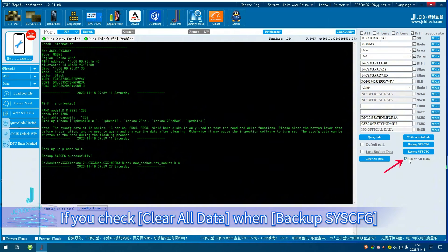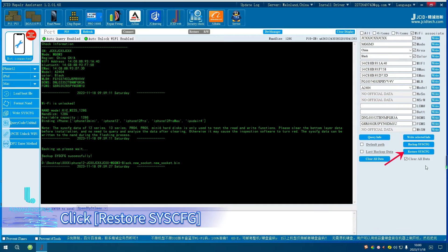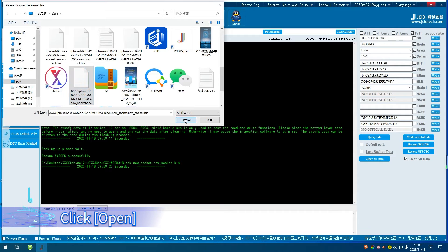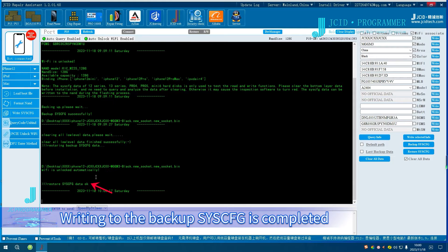If you check Clear All Data When Backup Sysq, all Sysq data will be cleared automatically. To restore, click Restore Sysq, find the backup file that needs to be written, and click Open. Wait for the screen to display Restore Sysq data OK. Writing to the backup Sysq is completed.